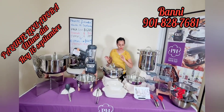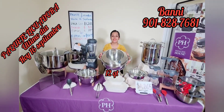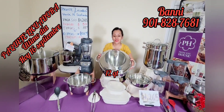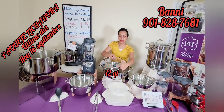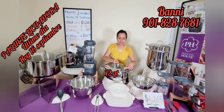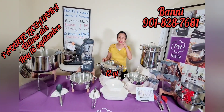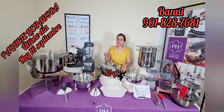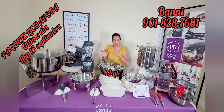Ahora vamos a pasar por este lado. Vean esta cosa que tenemos acá: es la cacerola de 12 cuartos de la Bebida Sana. 5 capas de acero inoxidable, su válvula puede cocinar normal, al vapor, o de manera tradicional. Su precio original es de $365 más impuestos. Sin embargo, por esta belleza tú estás pagando solo $199. Pero tenemos hasta el viernes — aprovecha para que te la lleves.